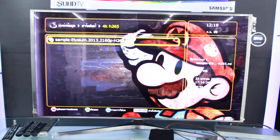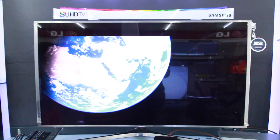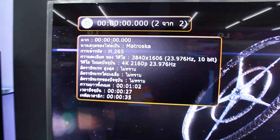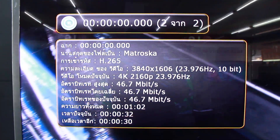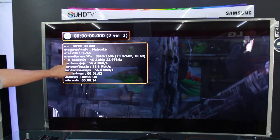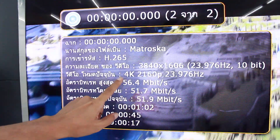We will check the new Dune Solo. You can see that the master of the video is 4K, and the output is also 4K.